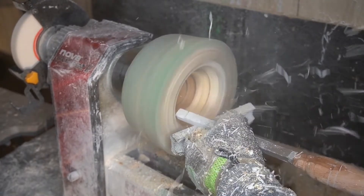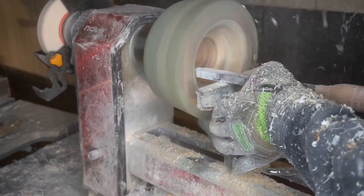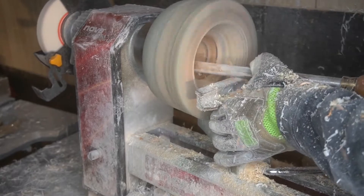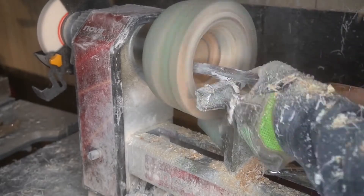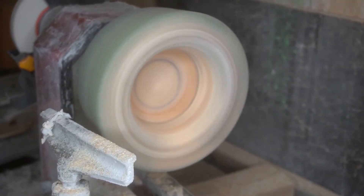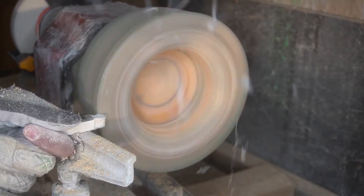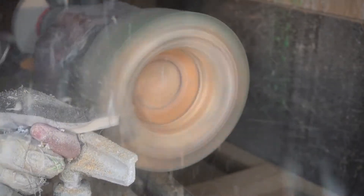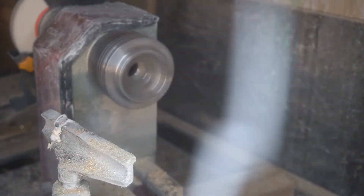Got the majority of the middle gouged out, and now I'm coming back with medium-sized gouges getting the edges all rounded out and trying to determine what the depth of the bowl will be. I'm going really smooth, taking my time, being real easy with the chisel — and then boom, it popped right off the lathe.